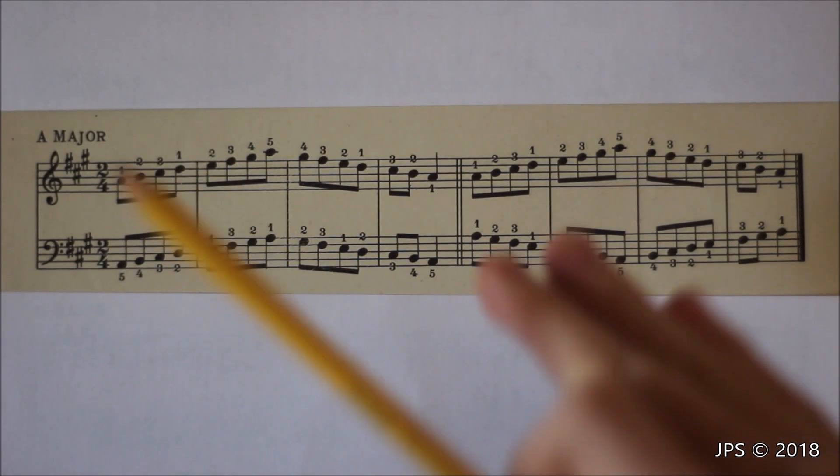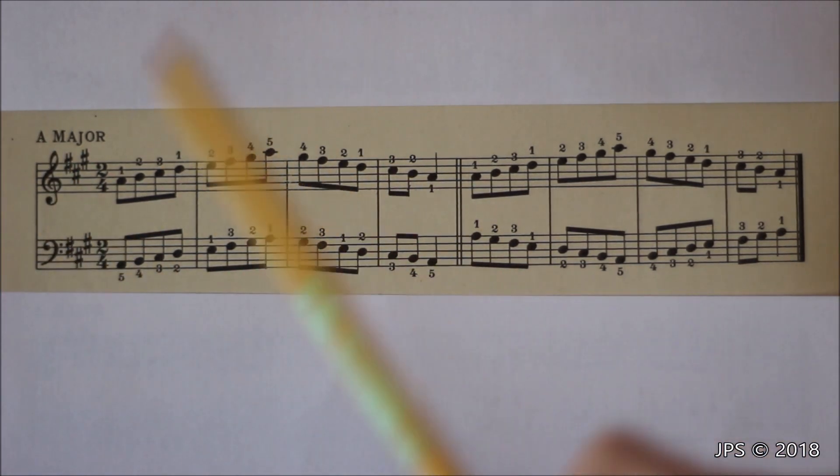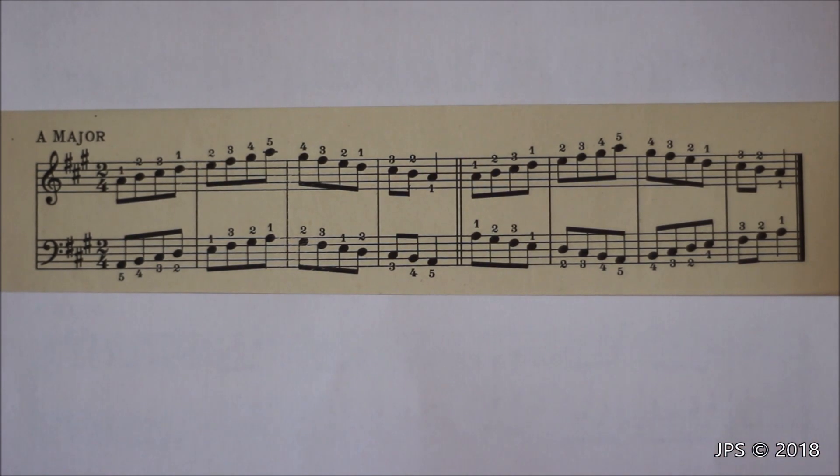If you don't know anything about piano and you decide to learn A major first, you'll be missing out on some important scales you should know. You'd want to start with C major and work your way up. Playing A major actually uses the same fingering as the other scales I've reviewed on this channel — including C major, G major, and D major — so watching those videos will help you memorize the fingering.